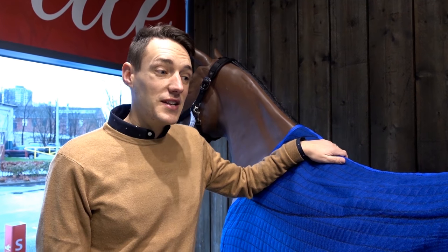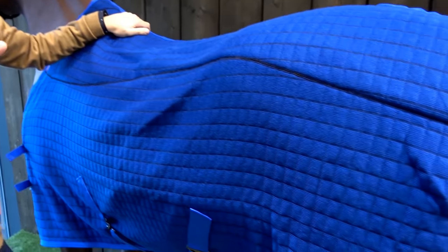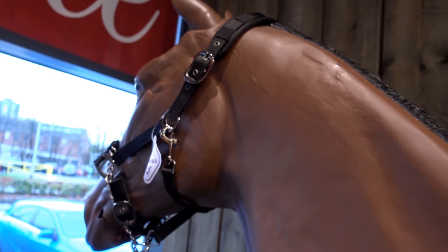Hi, I'm Lloyd from Horse Health. I'm here today to talk to you about our Firmicool Rug. We've actually paired it with some four-season leg wraps, also in the Benetton Blue, and a ProSafe head collar as well. Makes it a perfect sort of travel range.